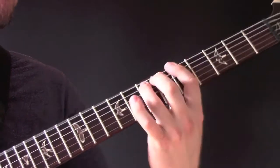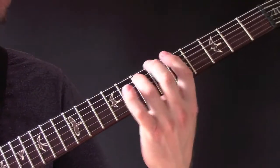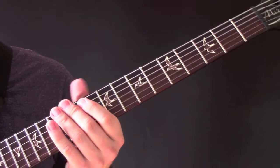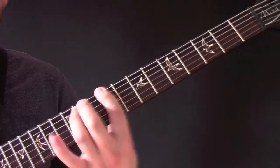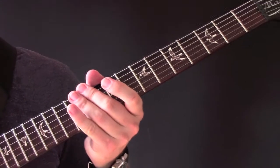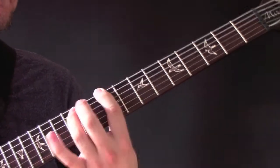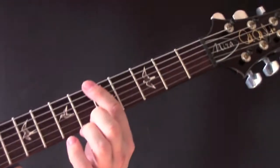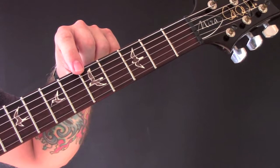Then we're back in two. And again, play it through a few times, and then we've got... All you're doing there is playing a harmonic on the fifth fret on the low E string.